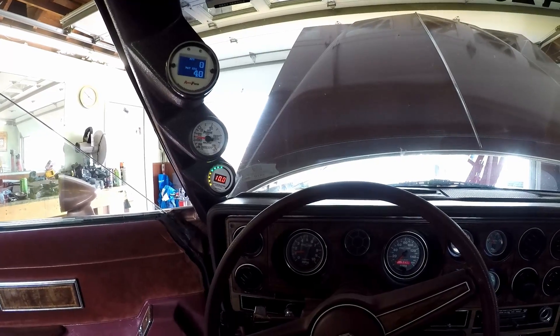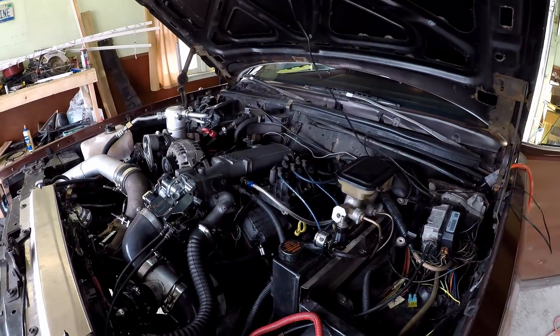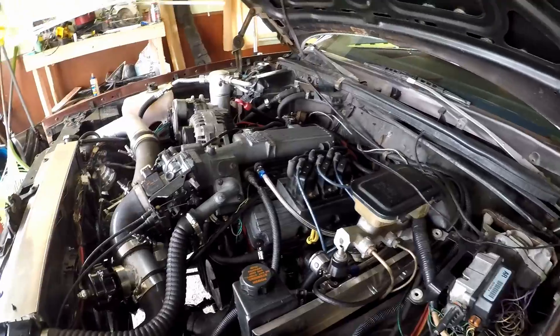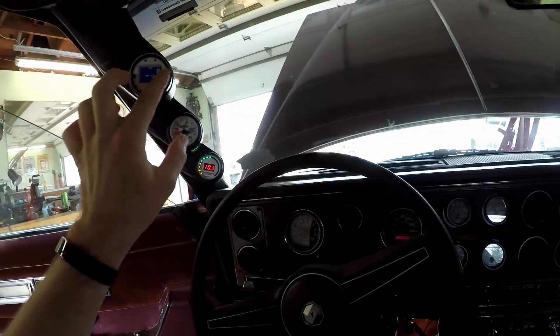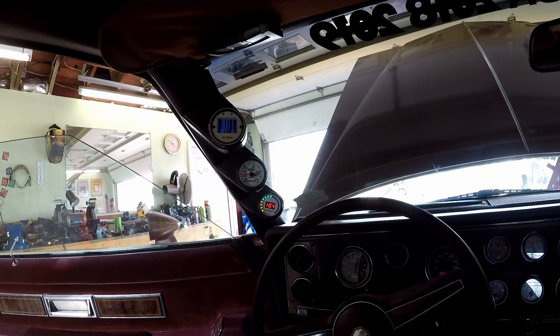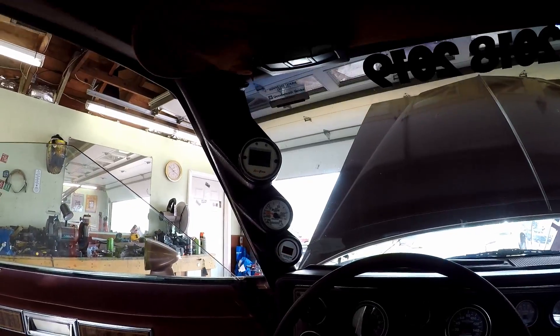It's running really rich. I think I've got a misfire somewhere — either cylinder three or cylinder six is misfiring. I need to look into that. It's probably the plug wires; the plug wires I put in here are just trash.